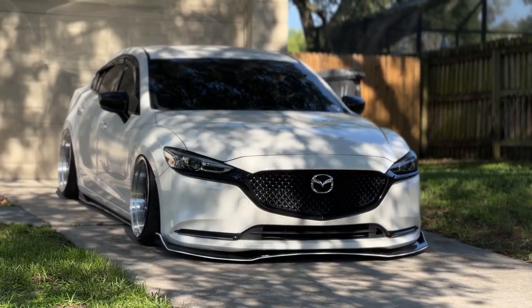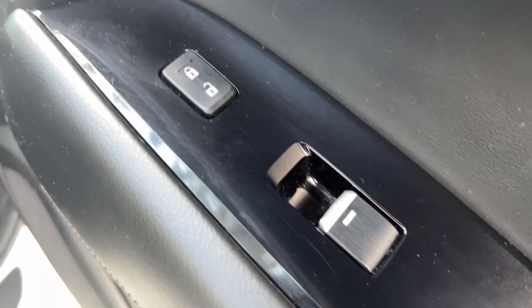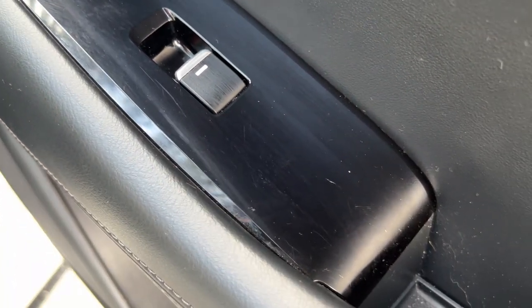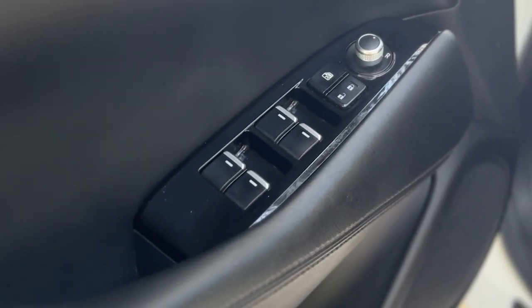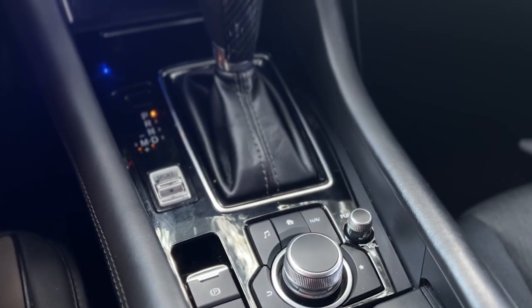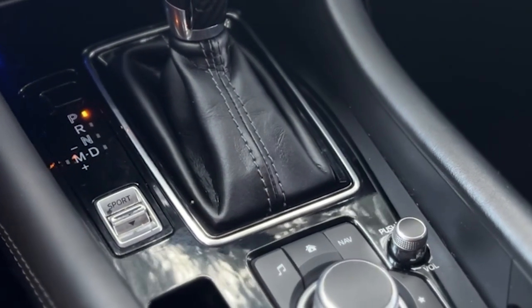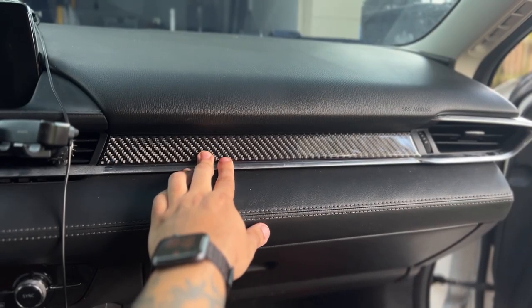Over the years of cleaning my car, I'm not gonna deny it — I'm guilty of scratching up the piano black trim. It scratches so easily and it kind of looks like crap now. Unless you're looking at it from far away, you can see there are scratches all over it. I'm just not the most gentle person, so I'm not gonna say it's Maz's fault.